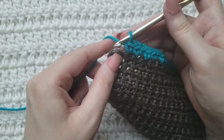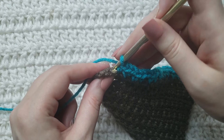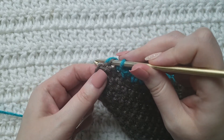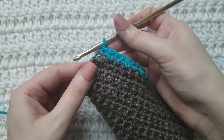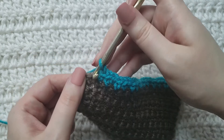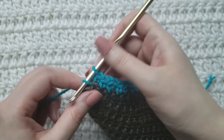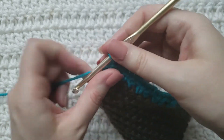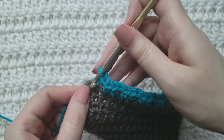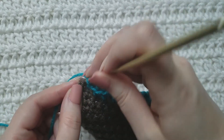This is going to be the last one for my row. Insert my hook into that back loop of my next stitch and make a regular single crochet, then make a single crochet like normal into that same stitch. I'm going to work a regular single into the very last stitch of my row.